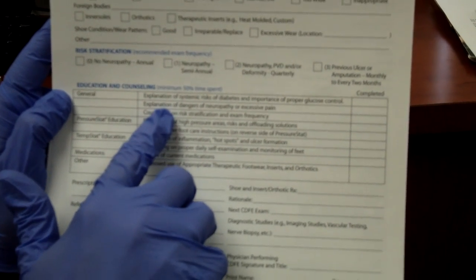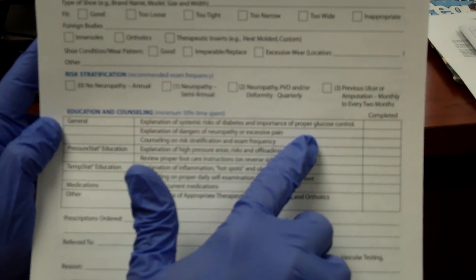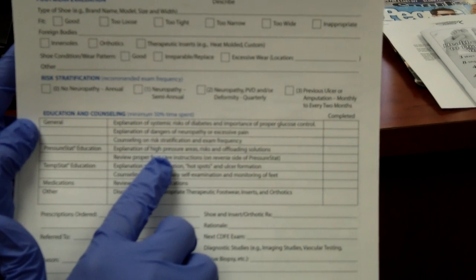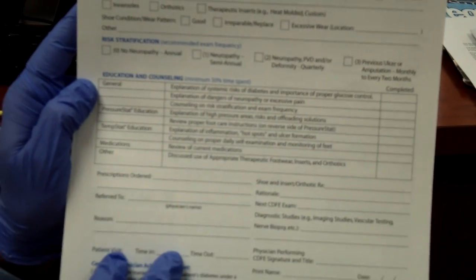The last aspect is always talking about the risks of diabetes, the importance of glucose control, the dangers of neuropathy, and risk stratification. If there are any high pressure areas, we show those and discuss foot care instructions. We then schedule the next exam. Every person with diabetes should have this exam at least once a year. Just as a primary care doctor looks at your eyes but still refers you to an eye specialist, it's important to see a foot specialist — they can look for risk factors for calluses, ulcers, and ultimately amputations, which is the whole purpose of this comprehensive diabetic foot exam.